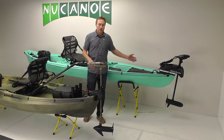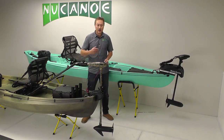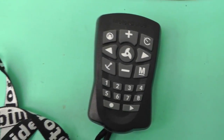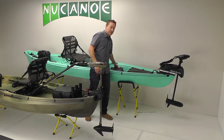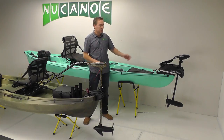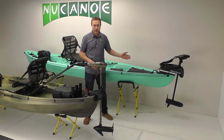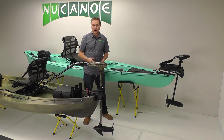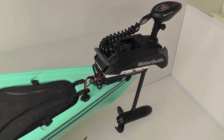The bow-mount trolling motor is the nicest solution because you get great power and great control. You can control it with a remote control or a foot pedal, so it's pretty hands-free — you can stand up or sit down and have great control. There are some advanced features on bow-mount motors from Motor Guide and Minn Kota, like spot lock to hold your position. Some even have transducer integration for use with fish finders, which is a really awesome solution.